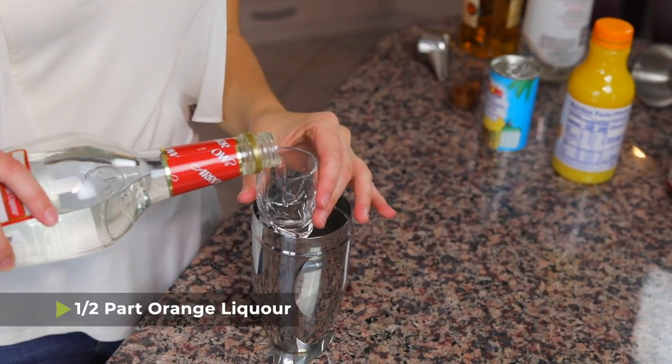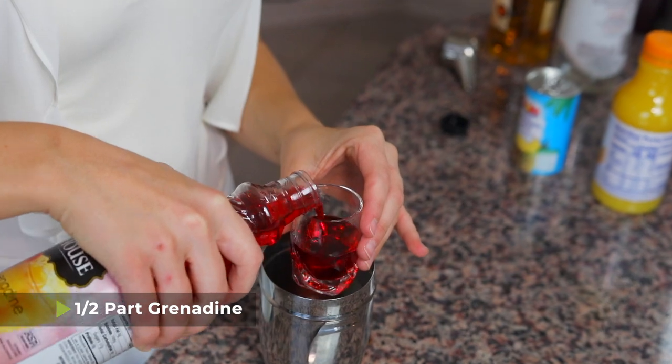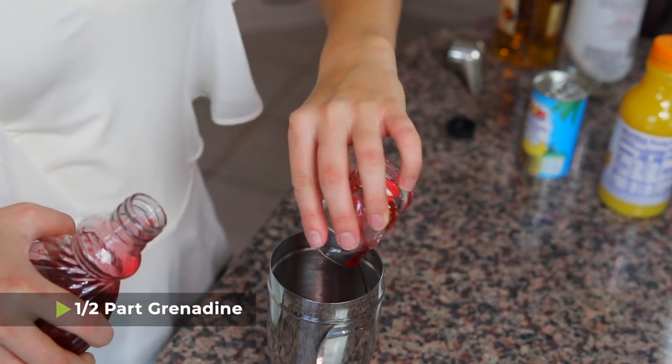Next we're moving on with one half part orange liqueur. You can decide how many servings this makes — it tastes delicious, and I'll leave it up to you if this is all one person's drink or if you mix this into two people. And then another half part of grenadine for some color, and that grenadine plus our other juices is gonna put some mixers in there, which is good.